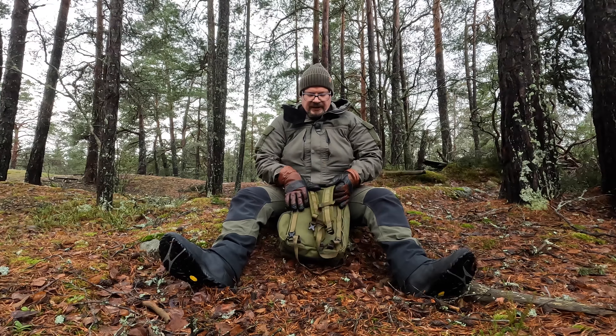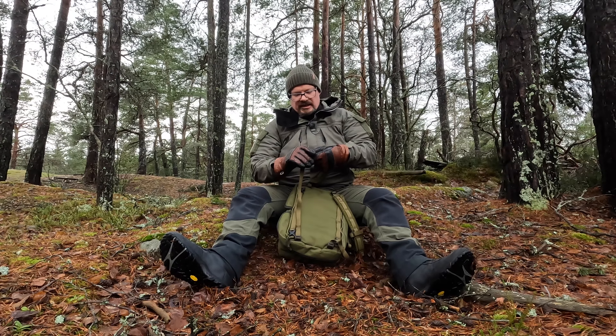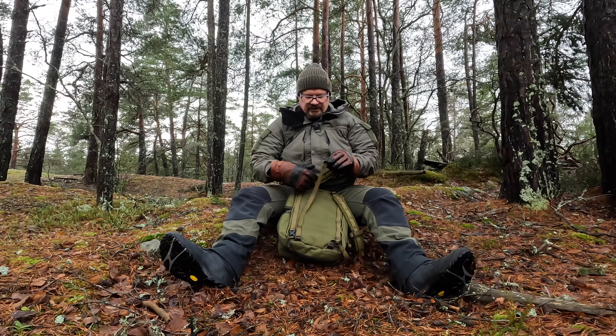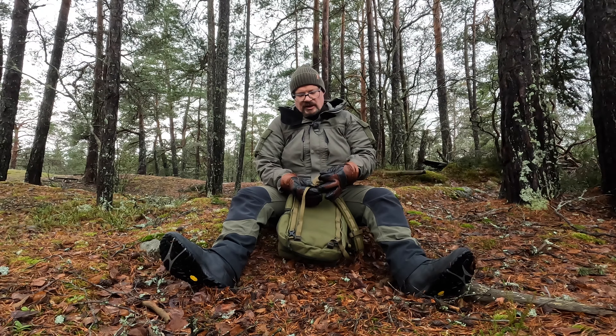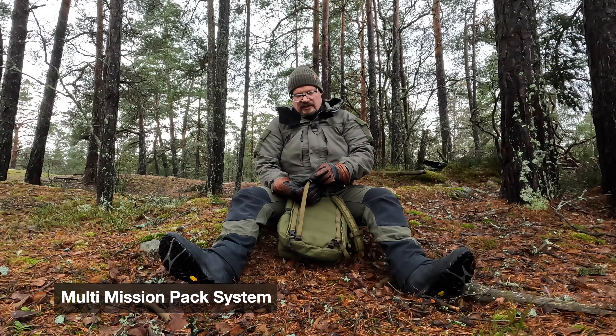It has shoulder straps that can be removed. These zippers can be used to attach it to a larger backpack. These are the backpacks that are part of the MNPS system from Baghouse.